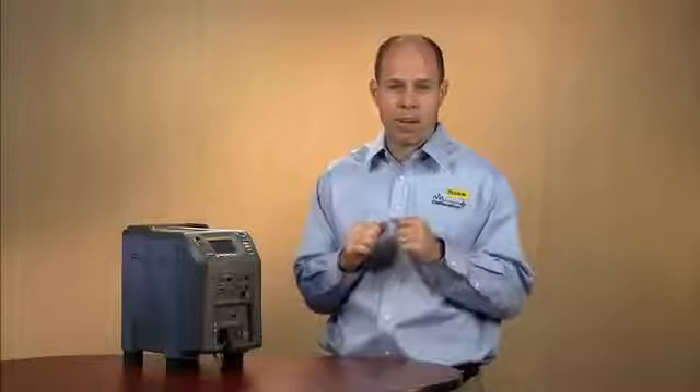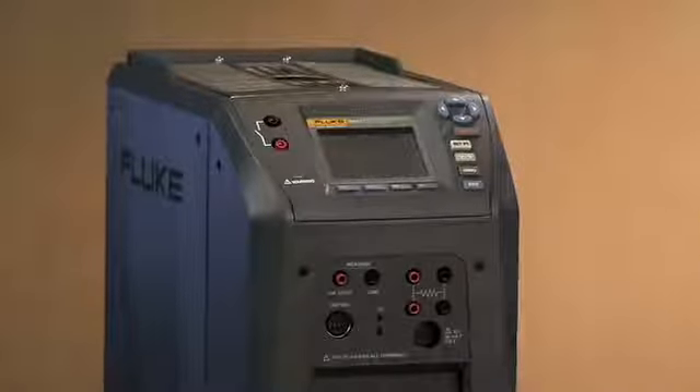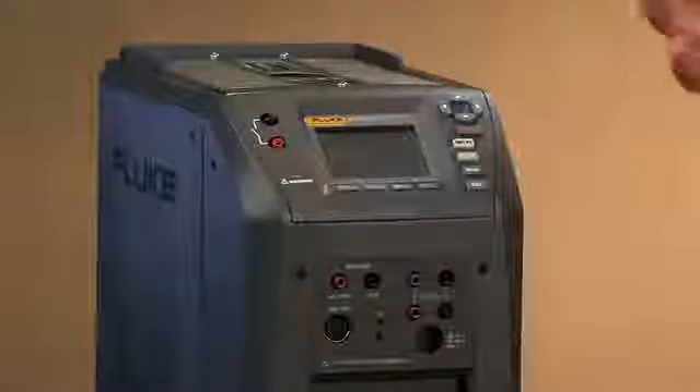At each one of those temperatures, you will define a soak time in which you will soak over that period of time. With the field metrology wells, you will be ramping up to that temperature, and when it stabilizes, it will then soak for the defined period of time that you've given it.